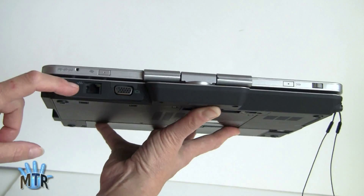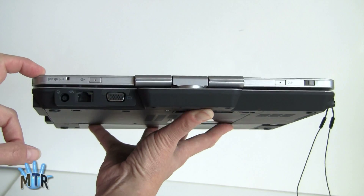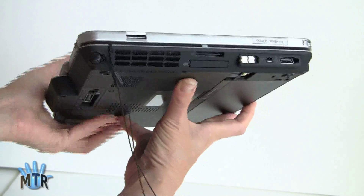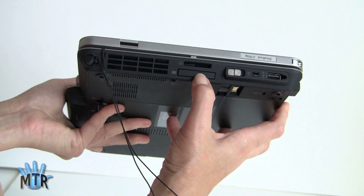Back here we've got the power port, Ethernet, and the VGA port. There is no HDMI built in. The optional docking station does have a display port. On this side we've got the fan grill, an SD card slot, and an ExpressCard 34 slot.